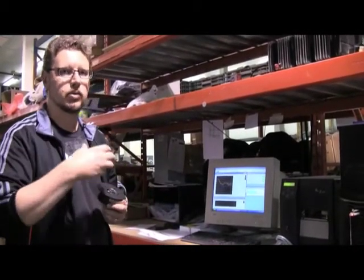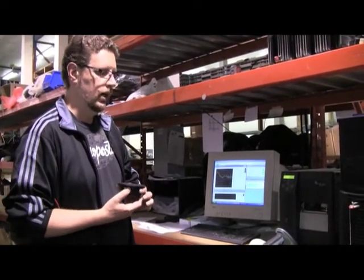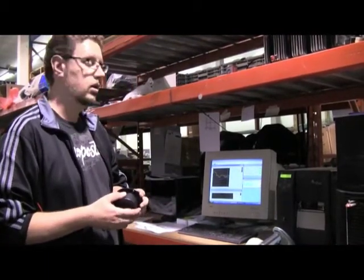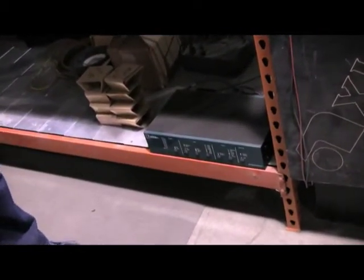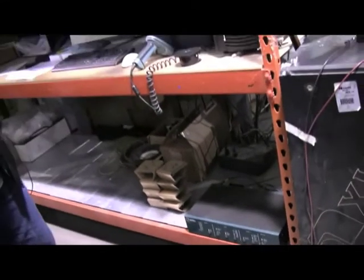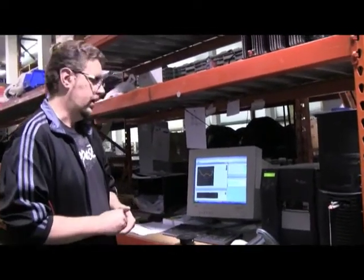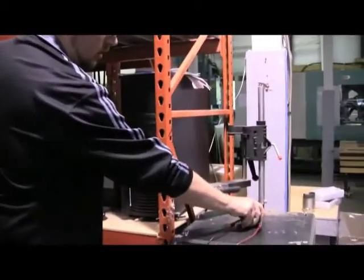There are a number of steps along the way while we are building transducers where we actually perform measurements on them. As a final test, just like the crossover networks and the entire system is tested before it gets boxed up and shipped to a customer, each individual drive unit is also tested. We made the investment a couple of years ago into a state-of-the-art measurement system from a company called ListenInc, and part of it is this interface box down here. It allows us with a very quick signal sweep to do an entire suite of measurements.